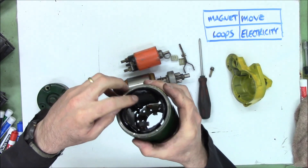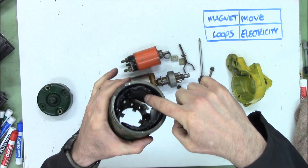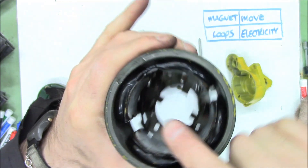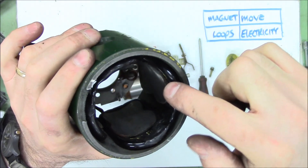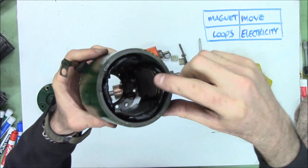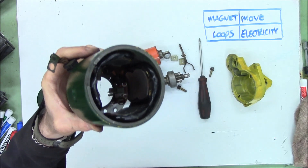It's a little hard to see because they're all covered in goop, but there's a loop of wire all around that pole inside there, and a loop of wire all around that, and around that, and around that. You may remember from level one, when we looked at making a magnetic field stronger, we could put metal in it. So there's metal in the middle of these loops to make it a stronger magnetic field.